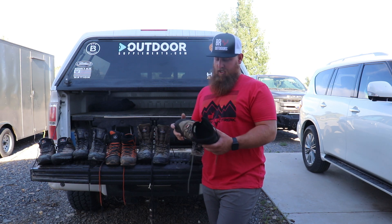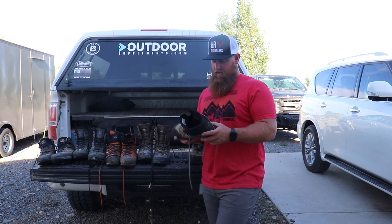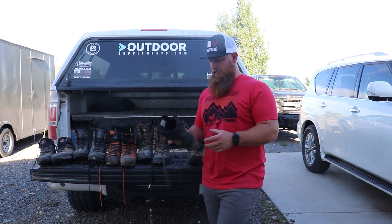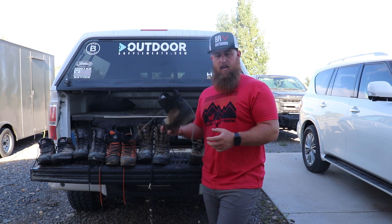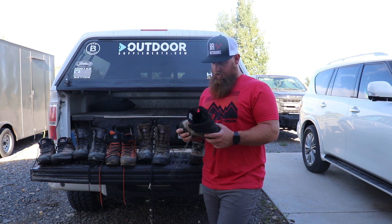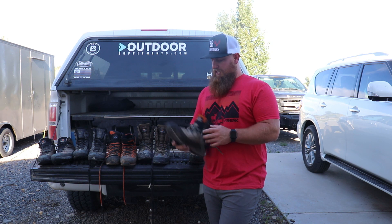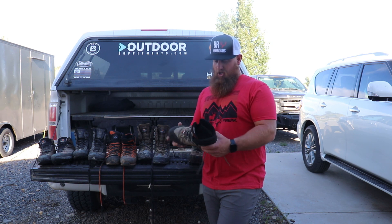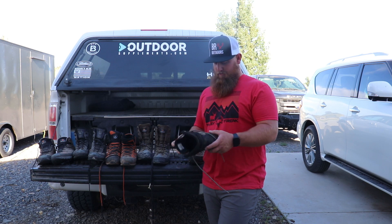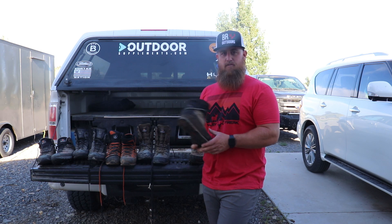This is my newest Crispy boot — I got it this spring and I've already put a lot of miles on it: shed hunting, scouting, stuff like that. Getting ready for archery season and I can't wait to have these on the mountain. There is a newer model now — I believe they've continued the laces farther down and it's gray now, a couple of differences, but I think it's pretty much the same boot. I absolutely love this boot.